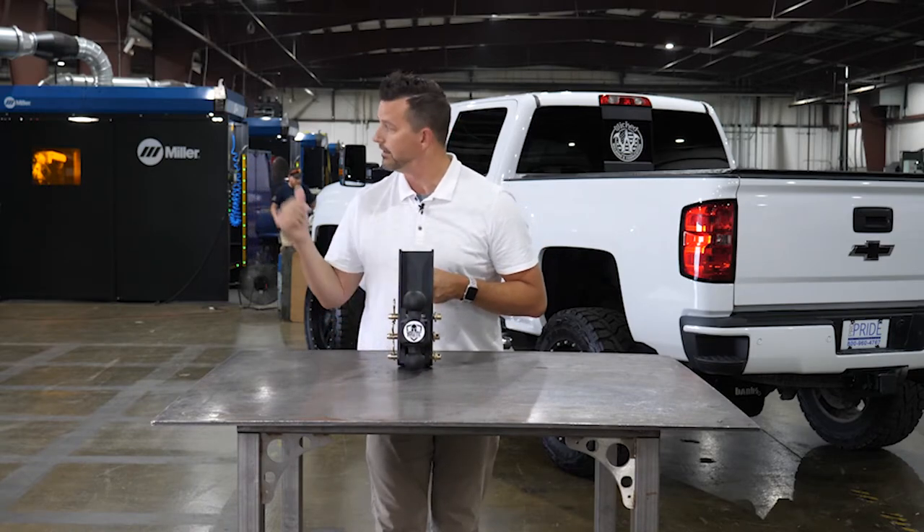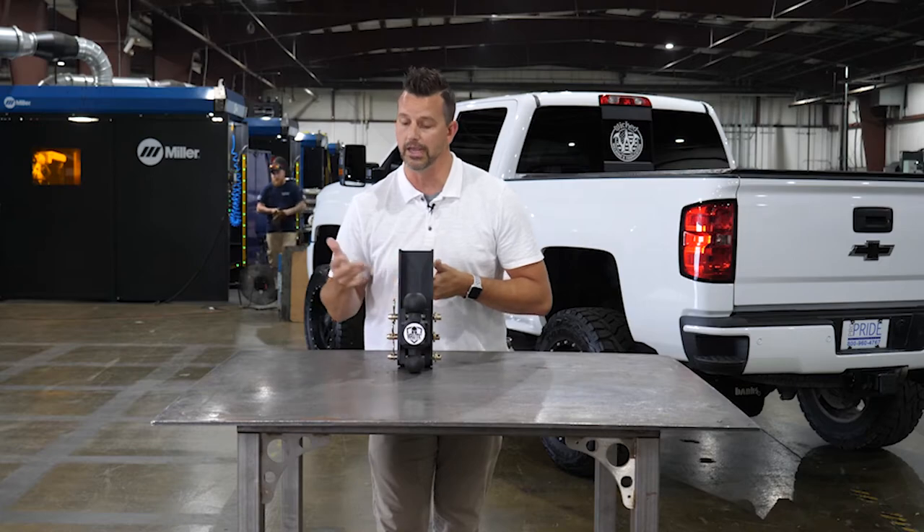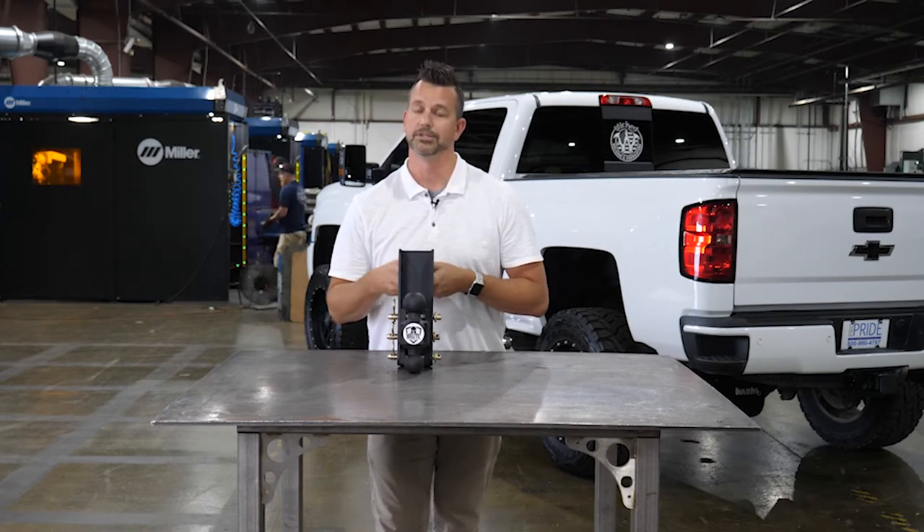It's also made right here in the USA. Got the welding cell right behind me there — you can't beat that. Competitors may not even have theirs in stock because guess why? It's made in China.